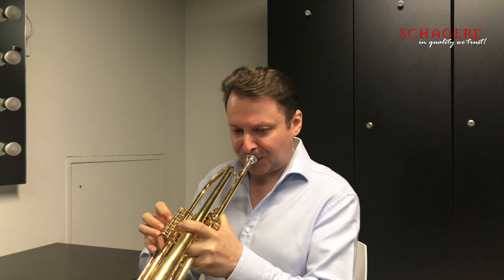I usually start in the middle of the first octave. I will play in the beginning of the day with maximum support.